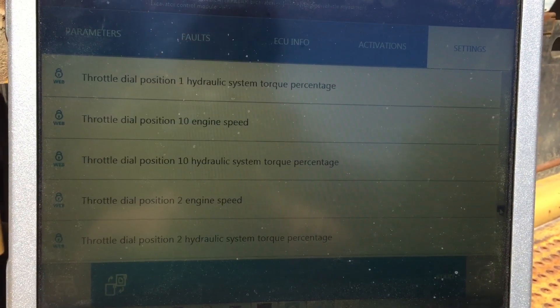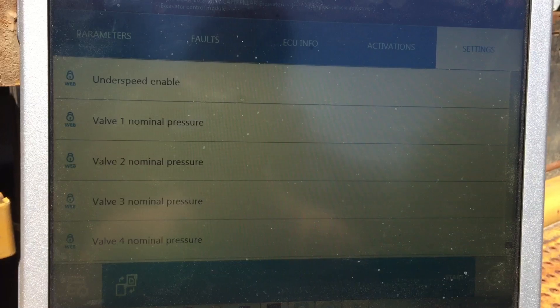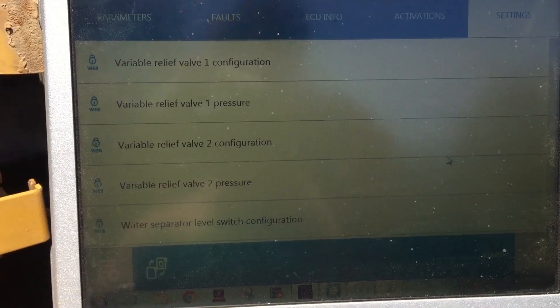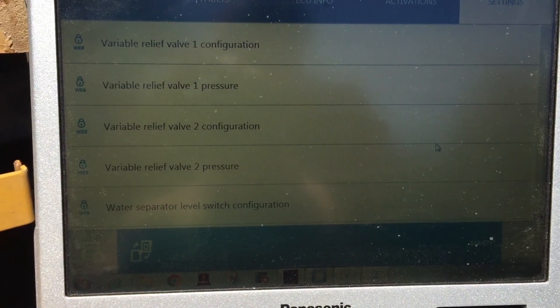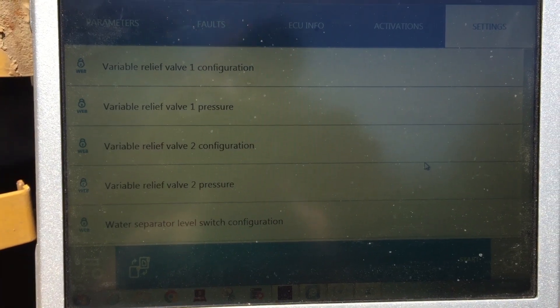Scrolling on down — throttle dials, travel speeds, your pressures there, nominal pressures, and water separator level switch configurations. A good many parameters in here in the excavator control module. Once again, this is Travis with Diesel Laptops hooked to a Cat excavator. Thanks for watching.